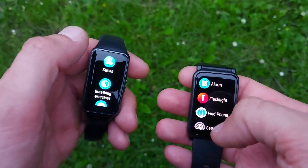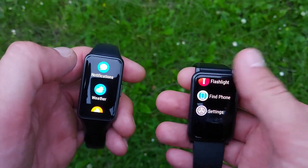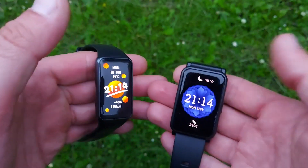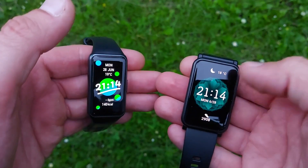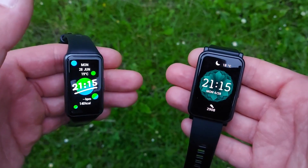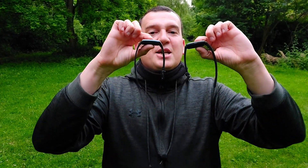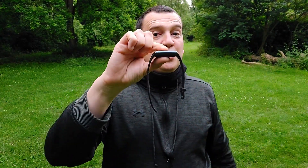The Huawei Band 6 has a 1.47-inch AMOLED display while the Honor Watch ES has a 1.64-inch AMOLED display. We get 326 PPI on the Honor and 288 PPI on the Huawei. Since you use the Huawei Health app for both, you get just as many watch faces. The Honor Watch ES has auto brightness via an ambient light sensor, while the Huawei Band 6 only has five levels of brightness. Also, the Honor Watch ES is actually thinner by 0.2mm than the Huawei Band 6.